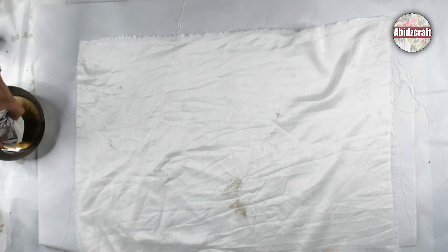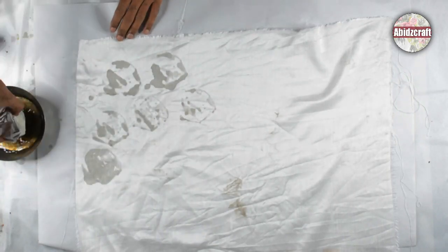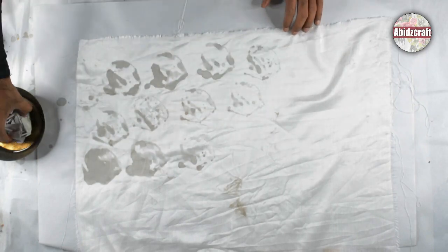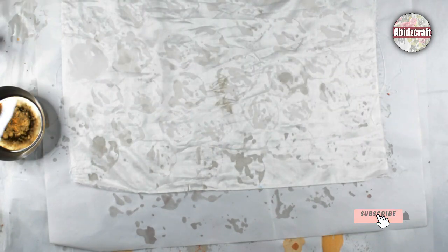Dip the roll in the hot wax and take impressions on the fabric. Do not dip more than half an inch in the hot wax. After completing the impressions, stretch the fabric on the wooden frame. I have made a video on how to stretch the fabric on the wooden frame — find the link in this video description.